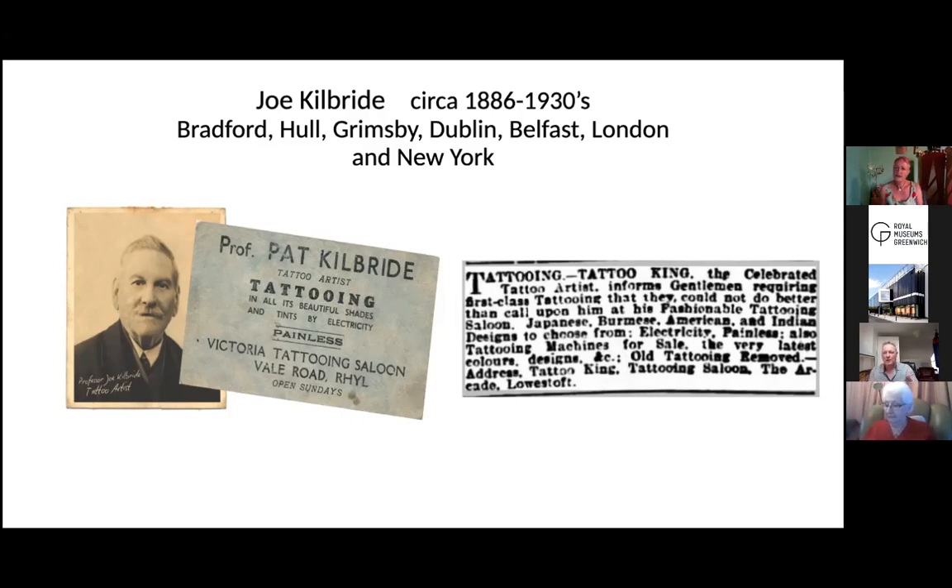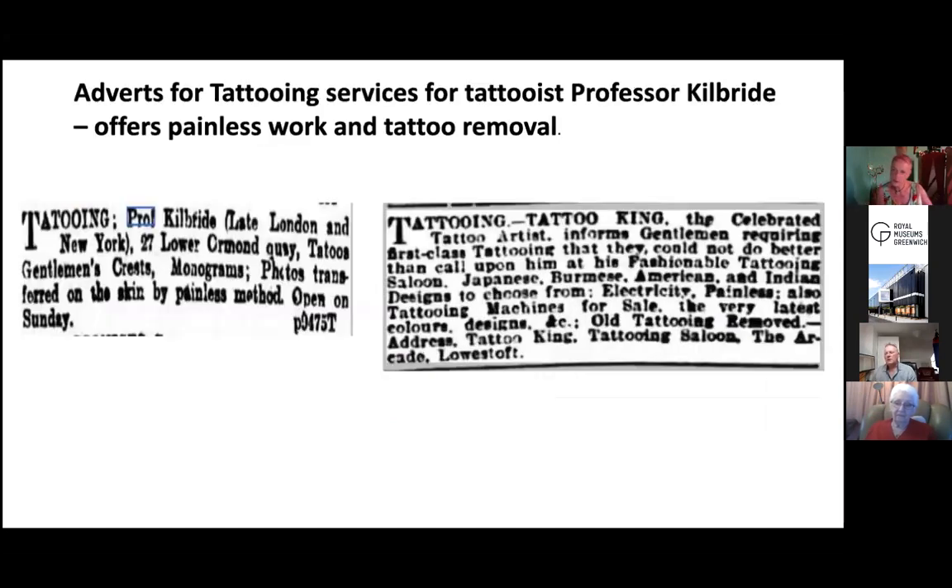Joe Kilbride was very itinerant — he moved from place to place, would set a shop up but never stayed very long. He was married three times and never got divorced; he just kept getting remarried, had more children, moved again. He had a very interesting story. Very much like Charlie Bell, Joe was always on the move. He did become a show producer in his later years, putting on plays and performing in theatres, though he always tattooed. He was a showman through and through — a great self-promoter, an impresario.